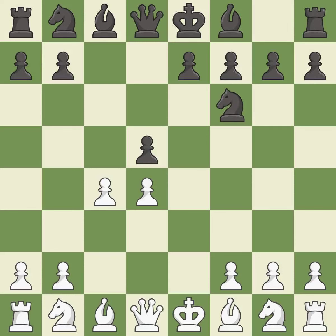Nf6 supports the d5 pawn and controls the e4 square. Nc3 puts more pressure on the d5 square and helps control the e4 square. e6 defends the d5 pawn and allows the dark-squared bishop to develop.